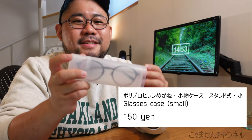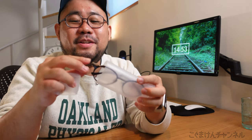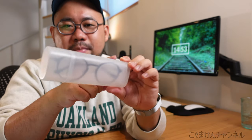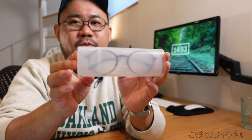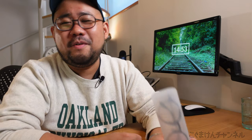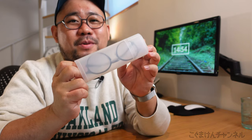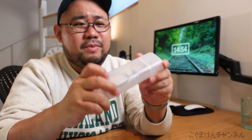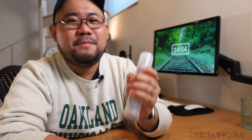Next, this is a small case for glasses. It doesn't really have any particular special features — it's just a really simple, small glasses case. But my glasses fit perfectly inside with no extra space, so your glasses don't move around. This only costs 150 yen, which is less than two US dollars. It doesn't feel cheap at all — it feels quite decent and durable. If you don't want to accidentally break your glasses in your backpack, I highly recommend this type of case.